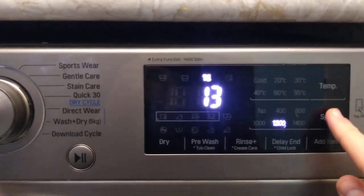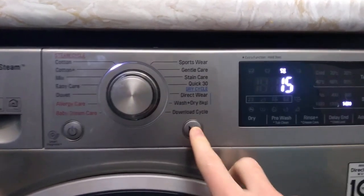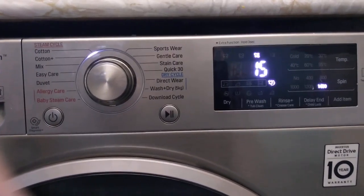And that is really all there is to it. When you're happy — let's say full speed, 1400 revolutions per minute — then just press the play button, and it's spinning away.